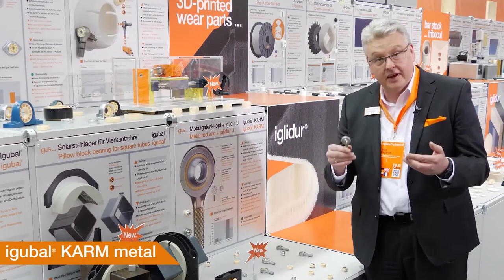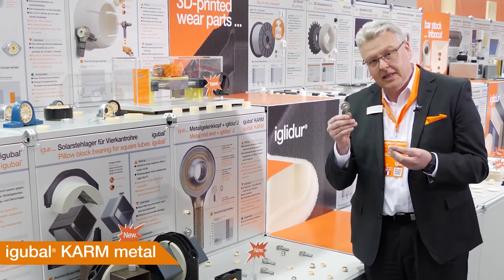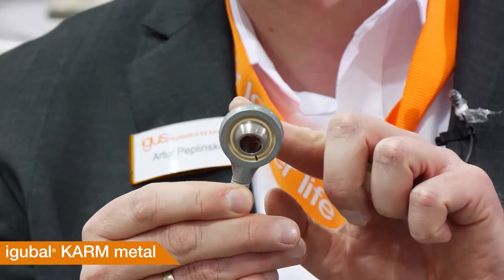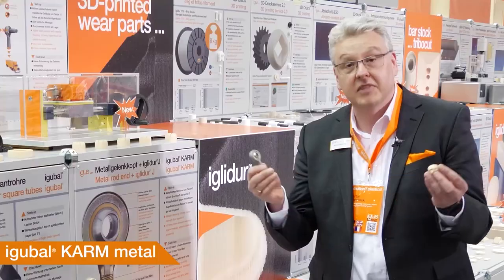Weddings are mostly very nice events, especially if the pairs fit very well together. And here we have a very good fitting pair: a metal housing and the IGLIDUR J insert. Better strength, better abrasion resistance, no tool costs, delivery from the first piece, and very fast delivery. That's a perfect wedding.